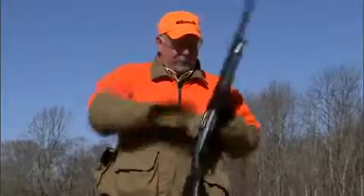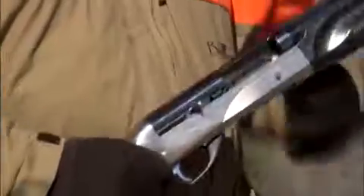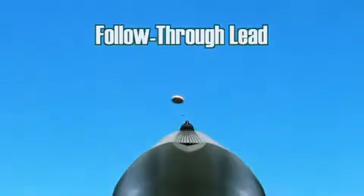I'm going to load up here and start off with the follow-through forward lead on angling targets. Bring your barrel through the bird's flight path and once you achieve your proper forward lead in front of the bird, you pull the trigger.